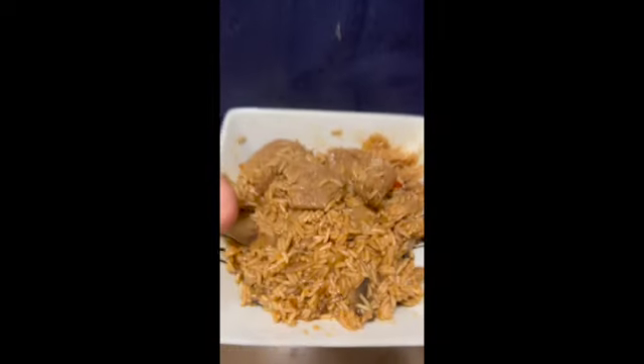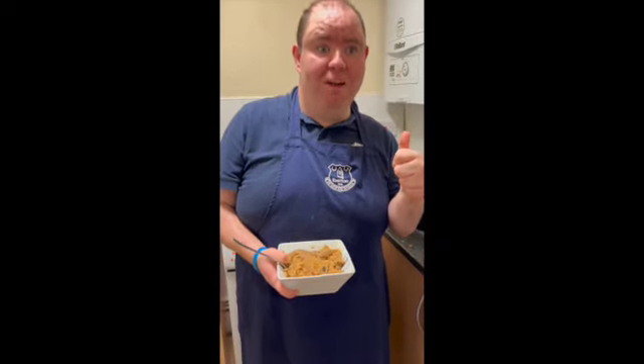So this is how you make my pork and chilli casserole with rice. I hope you like this recipe. Don't forget to hit the like button, share and subscribe. Thank you.